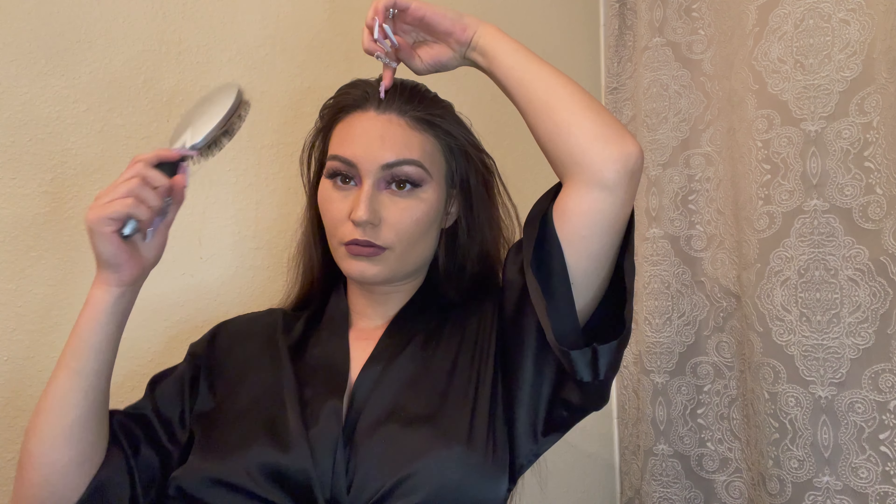As with every hair tutorial, you will need some supplies. This is actually very easy with minimal supplies — you just need a hairbrush, or if you prefer a comb definitely grab a comb. I just like to use my long nails, a bobby pin, and a ponytail.